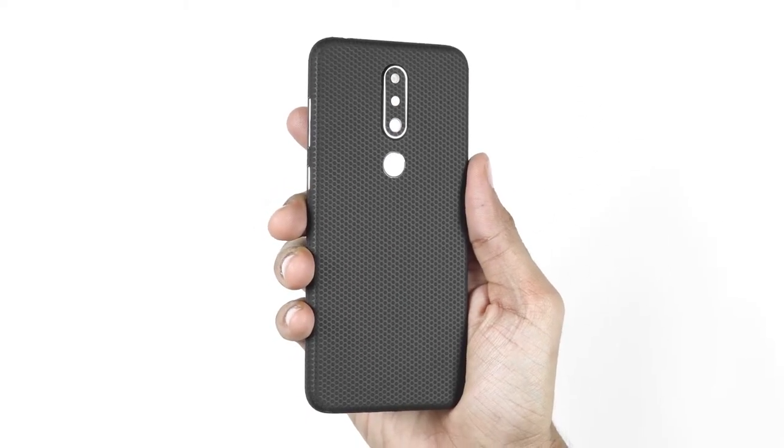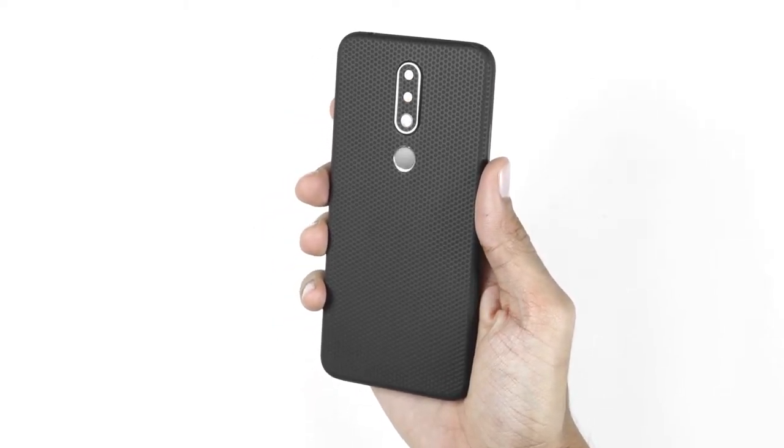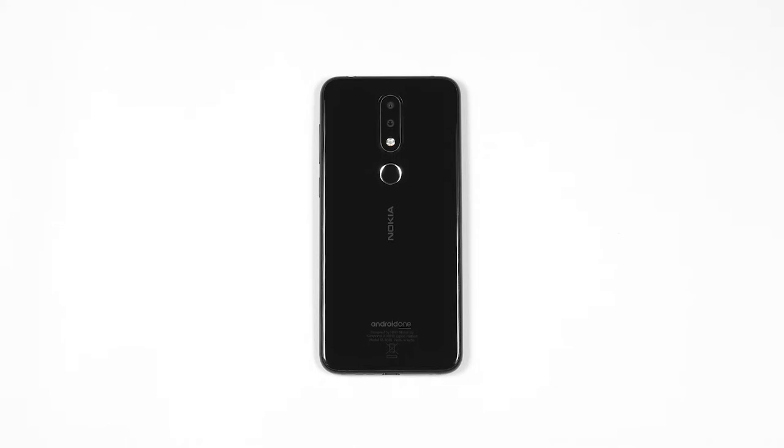In this video you will learn how to apply your cape skin on your Nokia 6.1 Plus. To apply the skin you will need two things: one, to be under bright lighting, and two, patience.